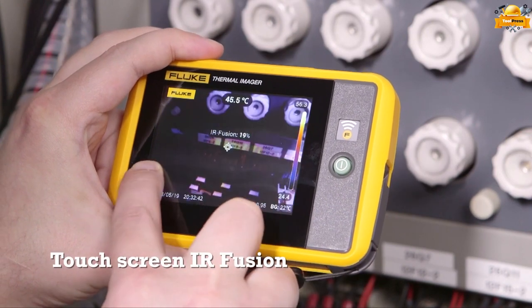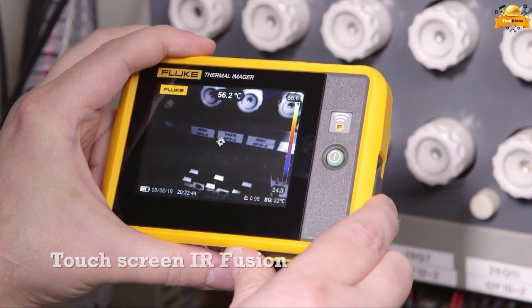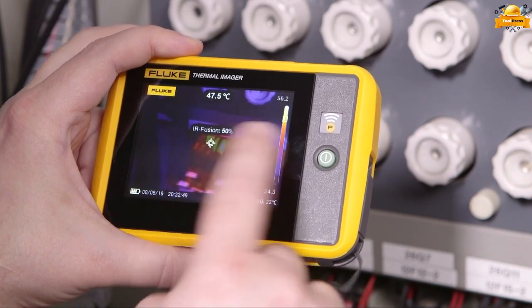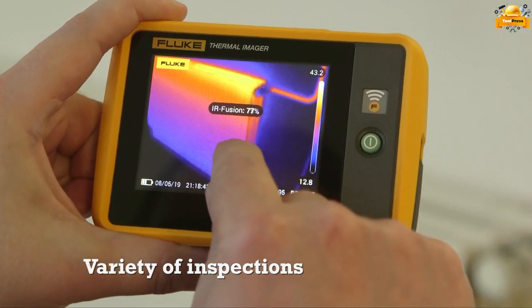Whether you're an experienced professional or a novice user, the touch-screen IR fusion technology of the Fluke simplifies thermal inspections and empowers you to make informed decisions quickly and efficiently.